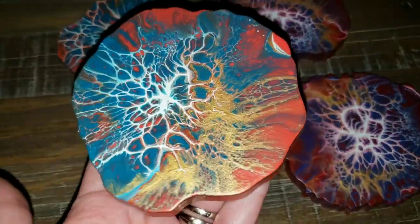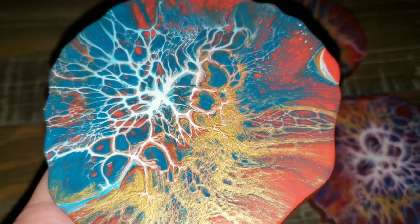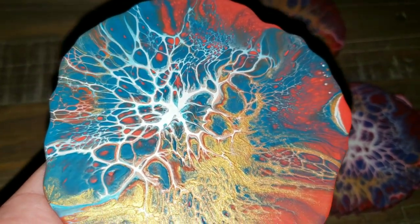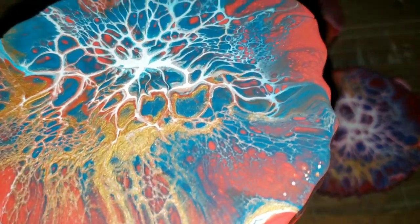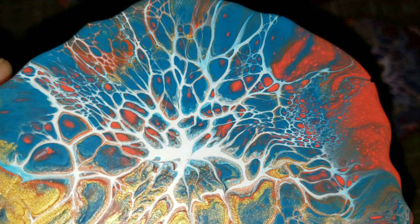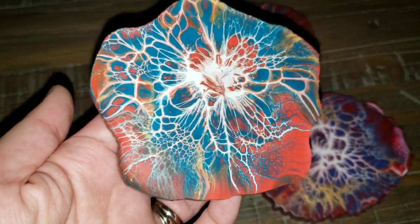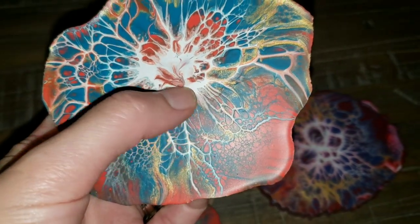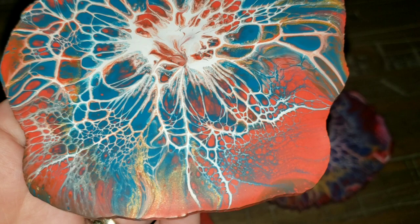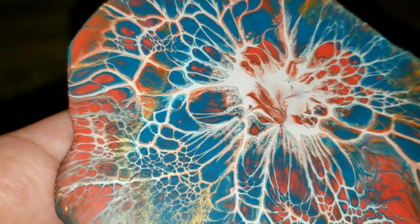Here they are all nice and dry. Everything dried really nicely and everything stayed put. That ink and gold is so pretty and metallic — I really love this color combination. It's the deep coral, cobalt turquoise, ink and gold, and that Amsterdam titanium white. They go really nicely together. Let me know which one is your favorite down in the comments. This one is the one I went a little bit crazy with adding lines in the center, but I still think it turned out really pretty. Just remember: less is more with the toothpick lines.